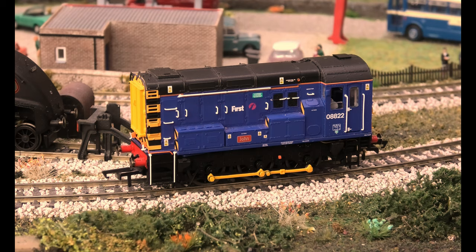Good morning. This is our third and final Class 08 shunter called John, number 08822. It's a Hornby model, analog. As I hope you can see, the detail is superb. As standard it comes without a driver and it comes without lights — I haven't added any.